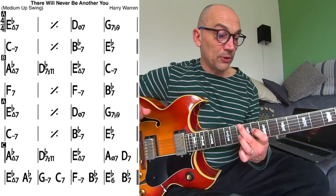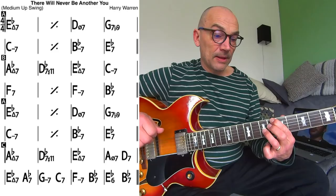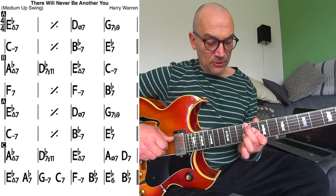So what I'm playing here is F7, Gm7, Ab7, Ab7, F, Bb7, Cm7, Bb7, Cm7. So this is F7, Dm7 going to Bb7, I think.